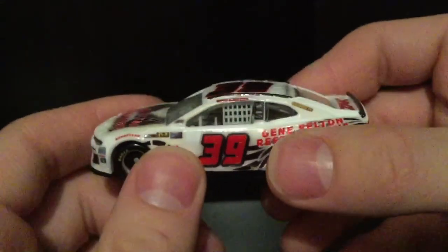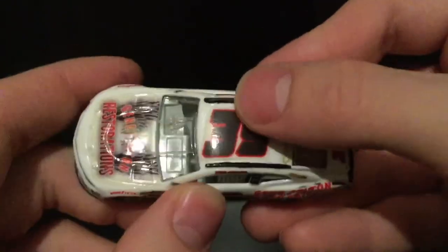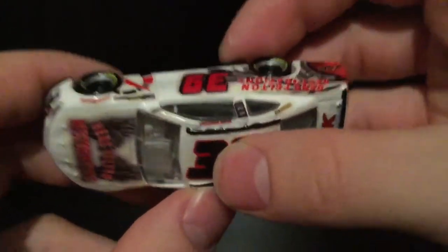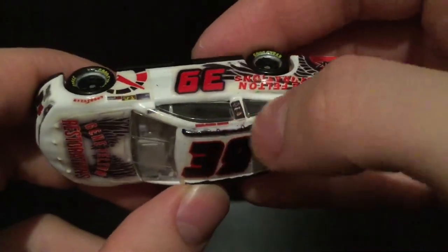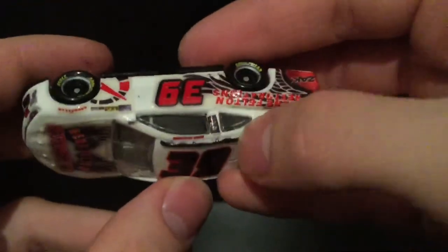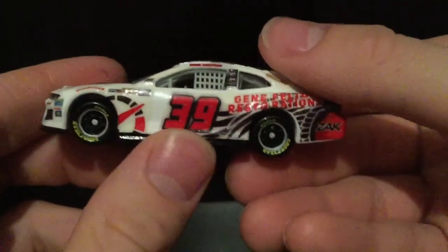Over here on the roof, you can see how the trim line was not done cleanly. I could have done a much better job on that — it's very sloppy there. This side isn't too bad, it's just that side's pretty bad. I do apologize on that.